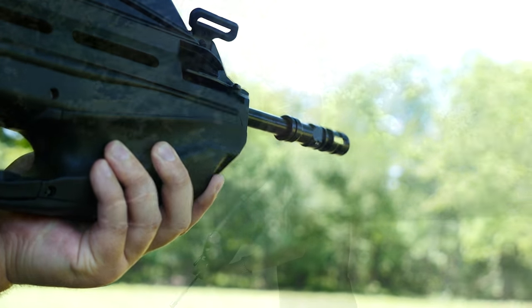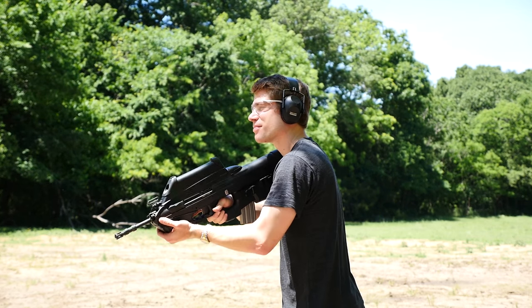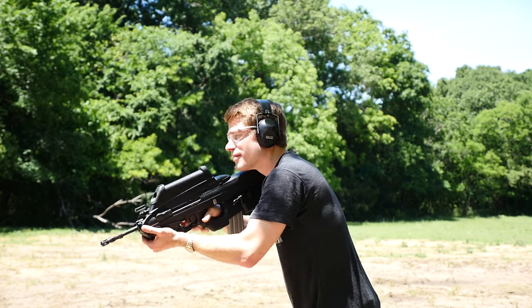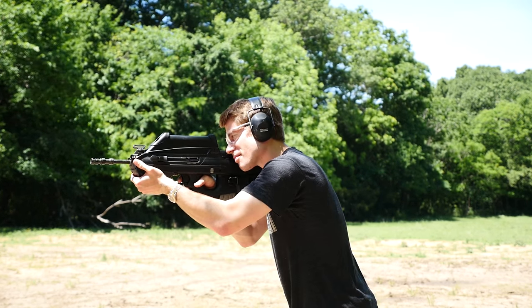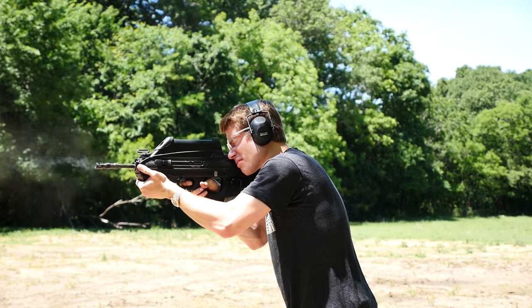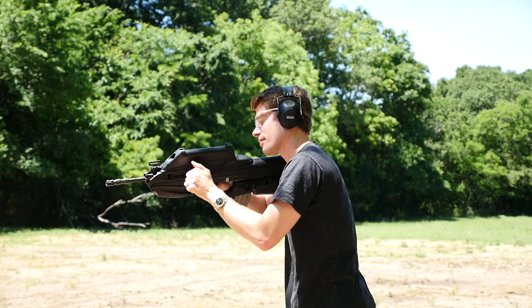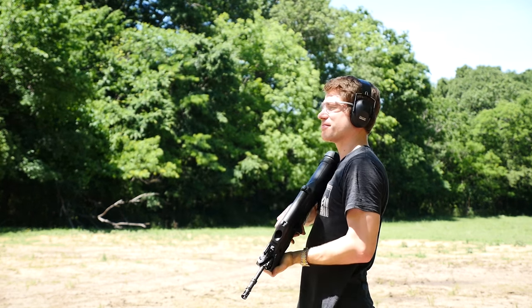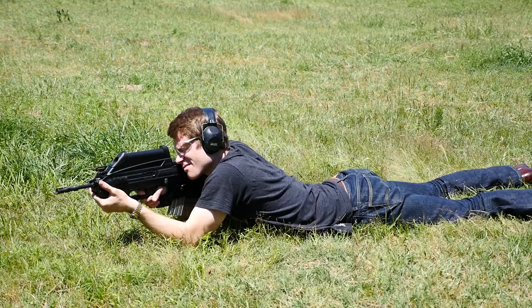You just saw the brass puke out of the gun — that's pretty cool. It is forward ejecting, so a lefty can use it. The trigger leaves a little bit to be desired, as is the case with pretty much every bullpup, but you can still fire it reasonably quickly as seen here. It is an easy gun to shoot up close and far away. The optic doesn't have very much magnification and the eye relief isn't that great, but it does look cool having the factory optic on there.